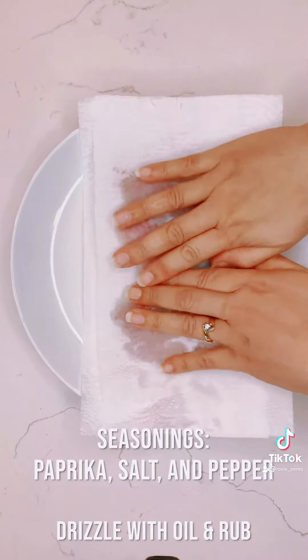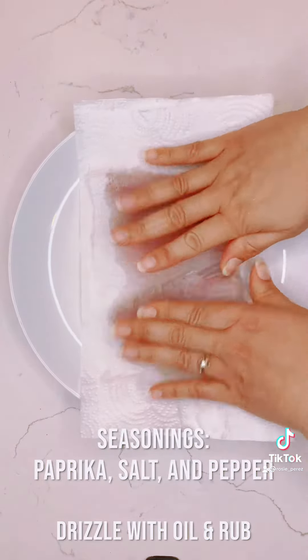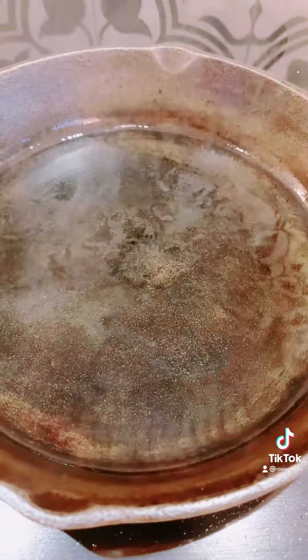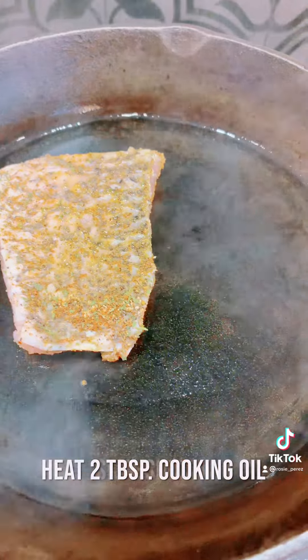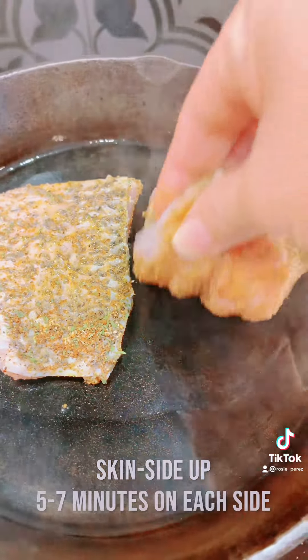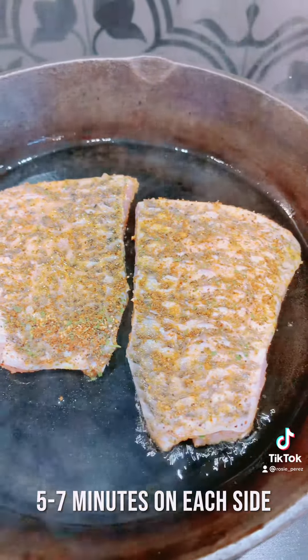Pat barramundi fillet dry with paper towels. Season with paprika, salt, and pepper. Heat two tablespoons of cooking oil in a medium sauté pan. Add barramundi skin side up and cook five to seven minutes on each side, or until fully cooked.